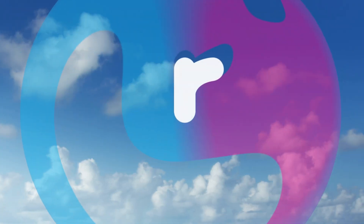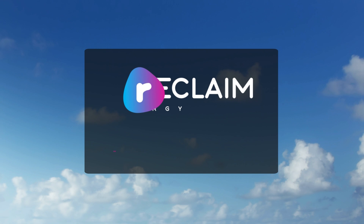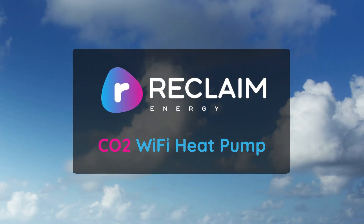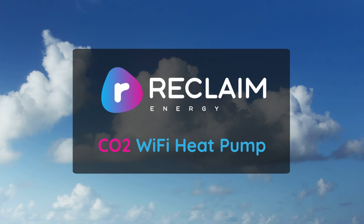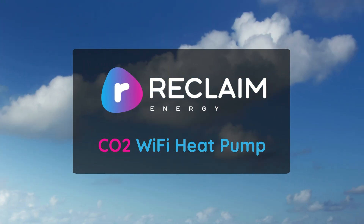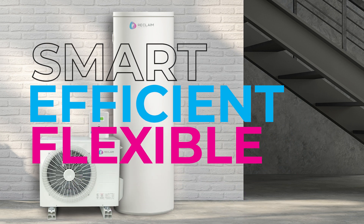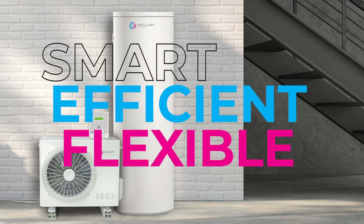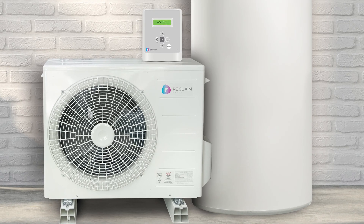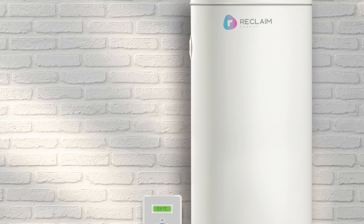In a world that's evolving towards a more sustainable future, there's a groundbreaking solution that's leading the way – the Reclaim Energy CO2 Wi-Fi heat pump. For over a decade, we've been at the forefront of innovation, bringing you the latest in hot water technology. The Reclaim Energy CO2 Wi-Fi heat pump is one of the smartest, most efficient and flexible systems on the market, utilising a natural refrigerant that makes it super efficient and environmentally friendly in all Australian climates.